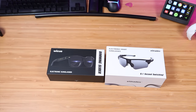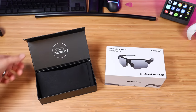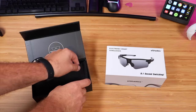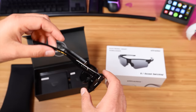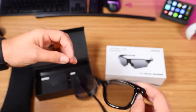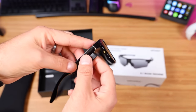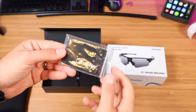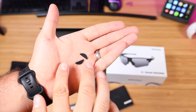First up, let's get these out of the box and see what all we're working with. We're going to take a look at the Drift 3090s first — these are the ones with the dimming slider. Looks like up top here we have our carrying case. There's your charge cable, which connects right there on the arm to recharge the sunglasses. In the accessory box, we've got a user manual, a cleaning cloth, a polarized tester, and a couple of extra nose pieces.